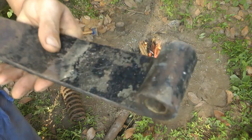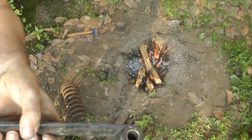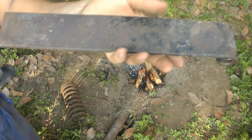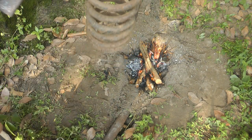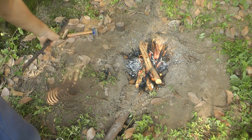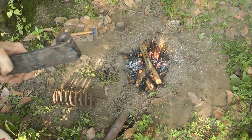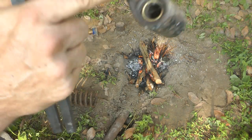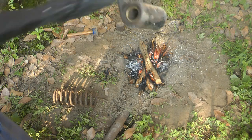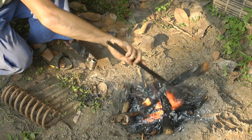I went and got myself this leaf spring — it's pretty much the same kind of steel as the other one, really hard stuff. It'd probably make a good machete at some point, but I'm going to use that little ring to straighten this piece out.